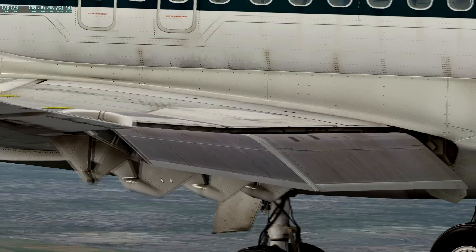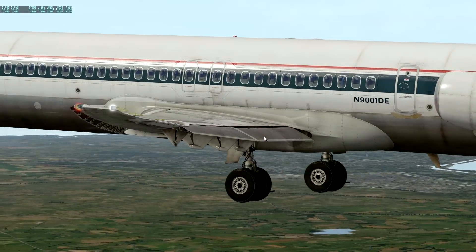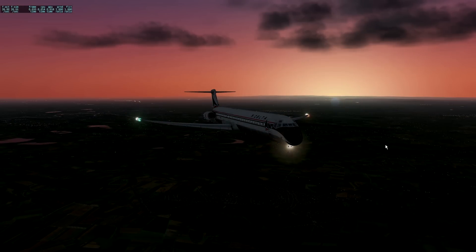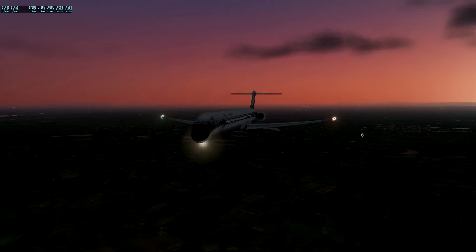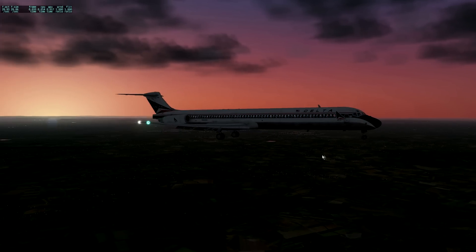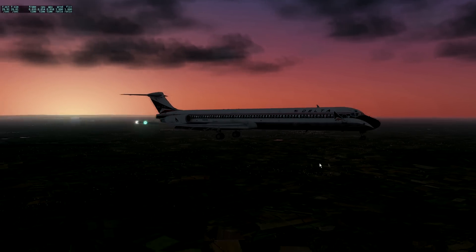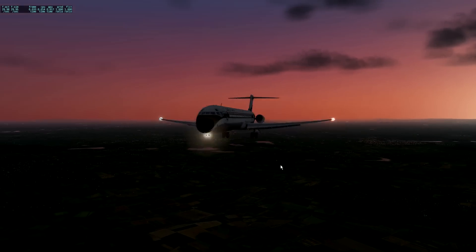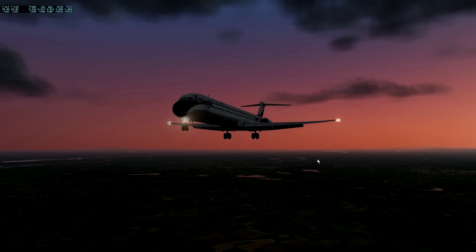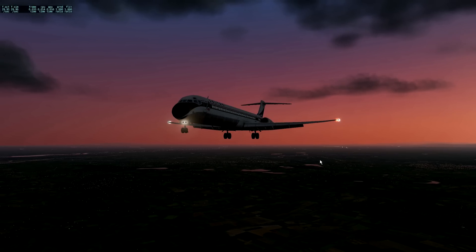Guys, if you're not impressed by that, Lord knows, because I certainly am. You can even see the light coming through the cabin from the other side. Well guys, I think you'll agree — that is a stunning, stunning image. This is just a delight.